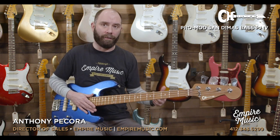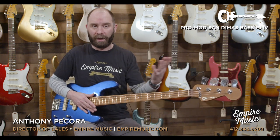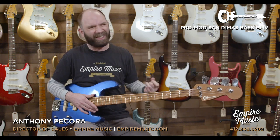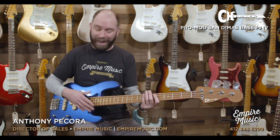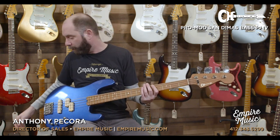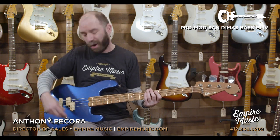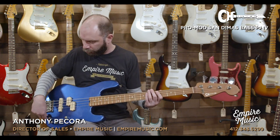That kind of gives you an example there of passive to active and kind of the difference that you get. The passive sound to me is more traditional, although with those pickups and these electronics, it's still a little bit on the modern side, but I think it's great and it plays super, super well. It's very comfortable. So I'm going to turn volume down on the amp a little bit, go back into active mode, and we'll go just front pickup, and I'm going to leave those controls where I had it.